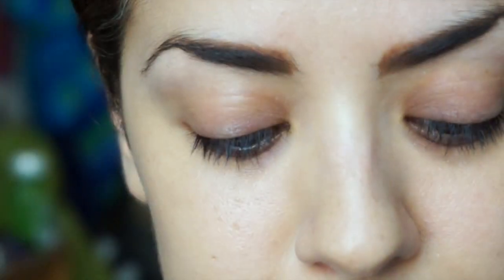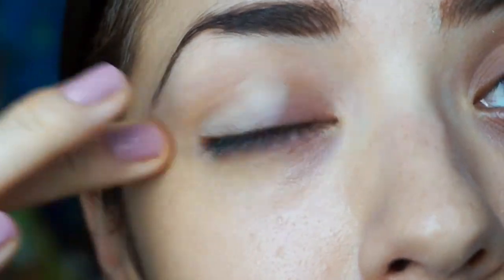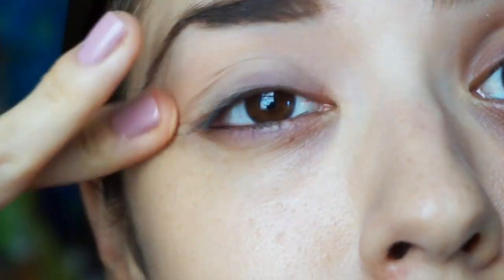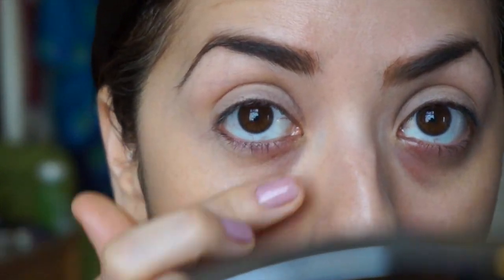To begin I'm going to take Soft Ochre, it's a Mac paint pot, to act as a primer. I'm just taking a clean finger, putting it in there, and putting that all over my eyelids to cancel out any redness or darkness. I'm going to bring that all the way up to my eyebrow and put a little bit on the outside edges as well, since we'll be putting eyeshadow there.